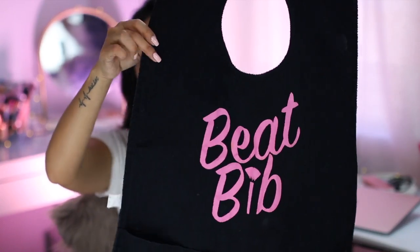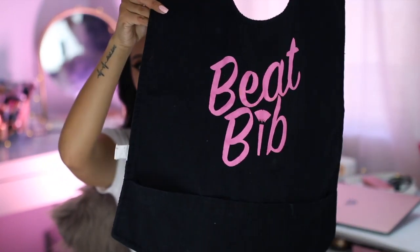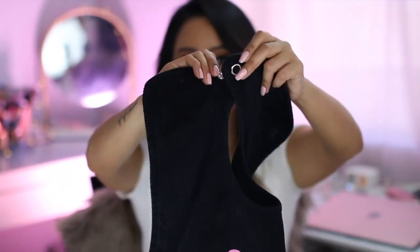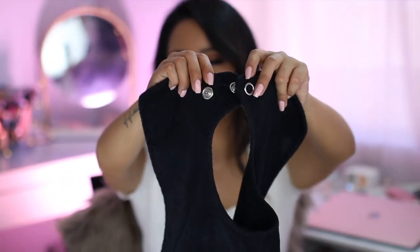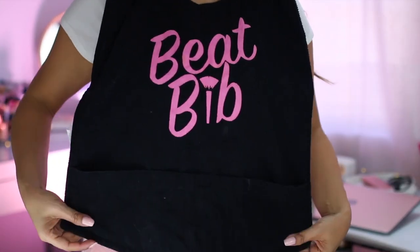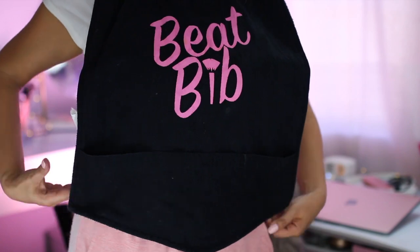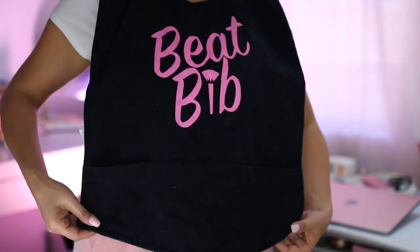Let me show you a comparison of the original Beat Bib, which is a lot smaller. This one has five pockets at the bottom, a snap closure, and only two different sizes. The biggest difference is the length — on me, the original only comes to about my waist area. But with the new and improved Beat Bib, it actually covers all of my thighs, so I don't have to worry about foundation, concealer, or eyeshadow droppings falling onto my legs.